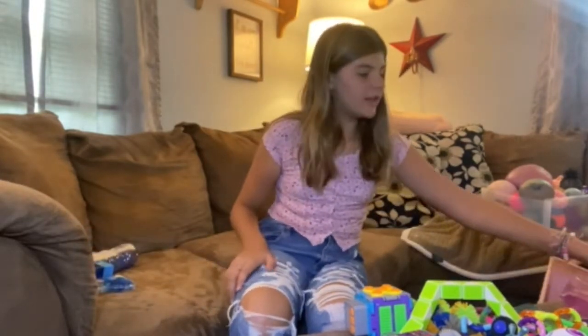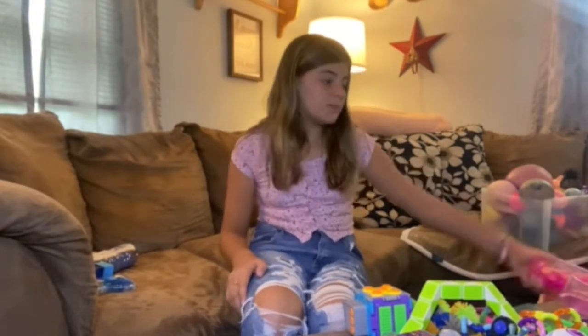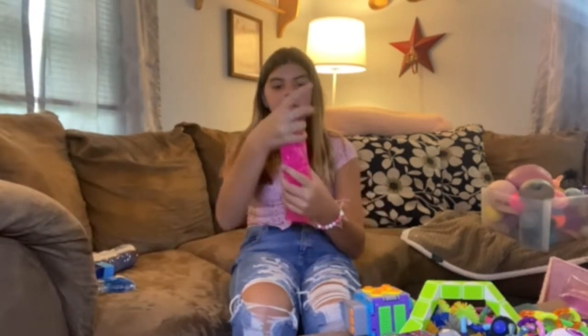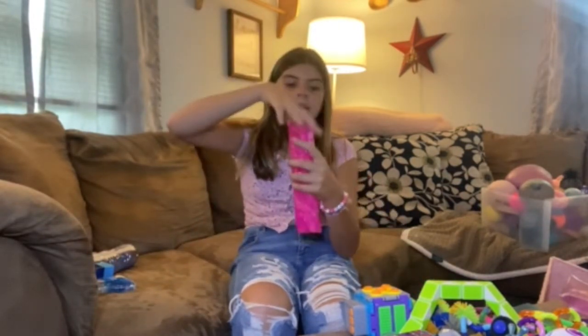And then I have two water snakes. I did have three but one popped — I didn't even pop it. I just woke up, went to go play with it, and it was popped. Water was everywhere. But here, this one is from Target.